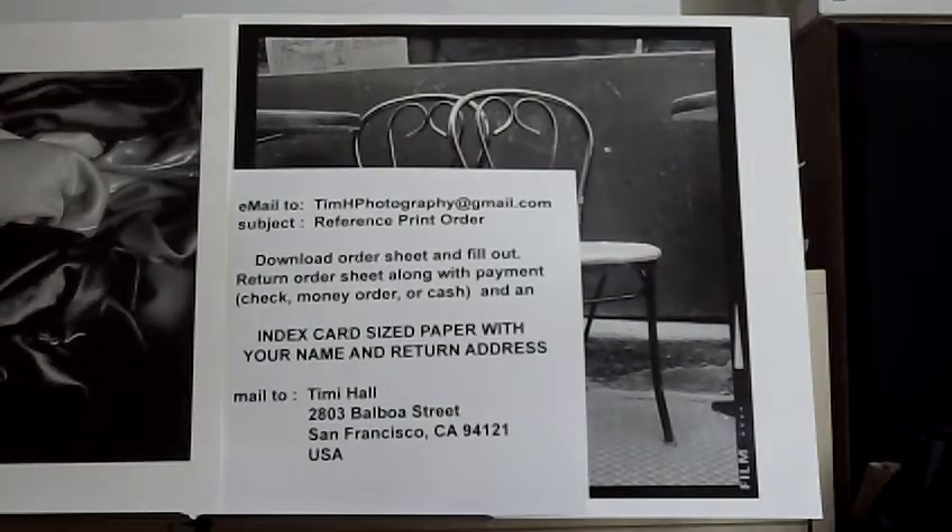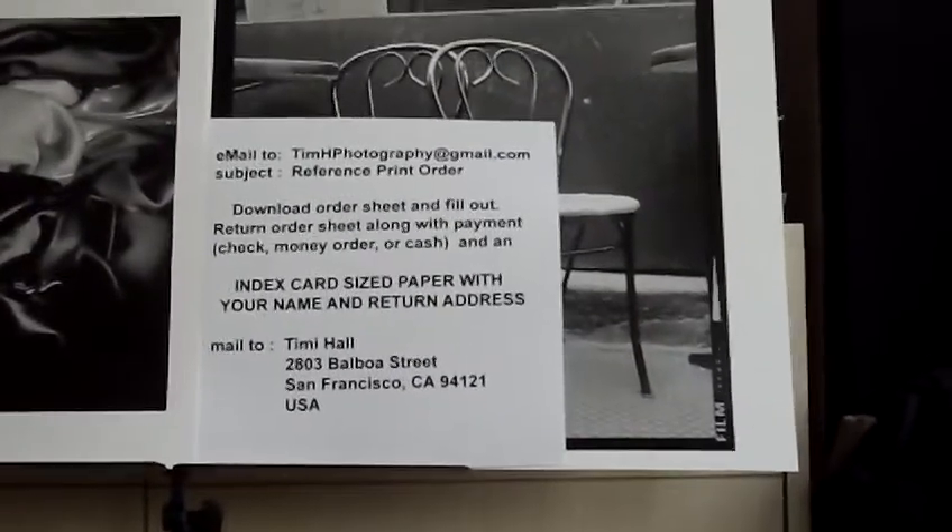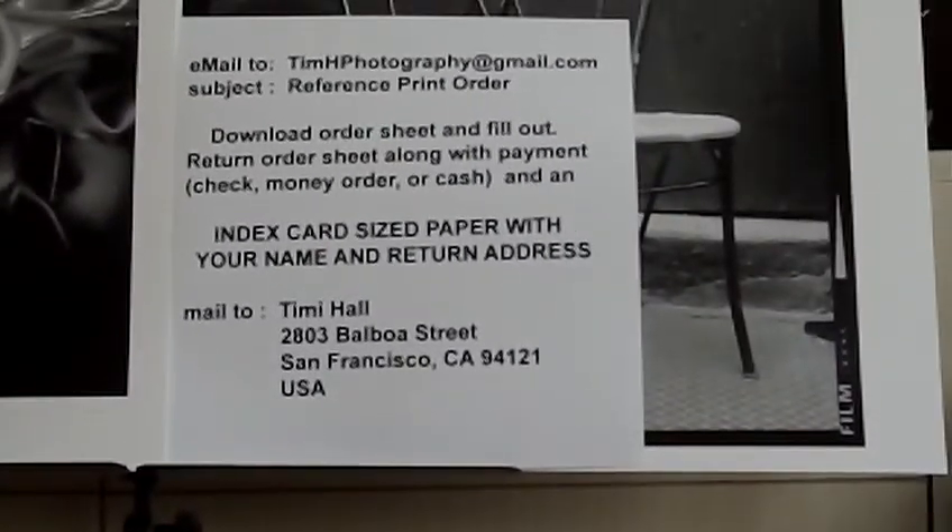If you're interested in this offer, email me and tell me what you want — the print on the left, the print on the right, or the before and after image too. Everything is printed on five by seven inch paper. Send me your filled-out name and address because I'm going to tape it to the back of the cardboard envelopes, so I don't make a mistake with your address.